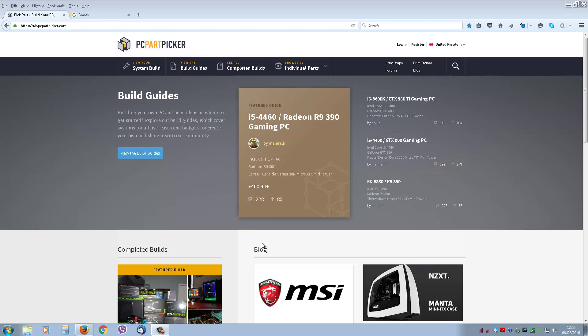So I just want to show you PC Part Picker. Basically what this enables you to do is build a PC without actually knowing how the different parts tie together. There are two main things to be aware of. You have build guides here that you can follow — they give you a description of what parts were used, why they were used, and what sort of machine you end up with.